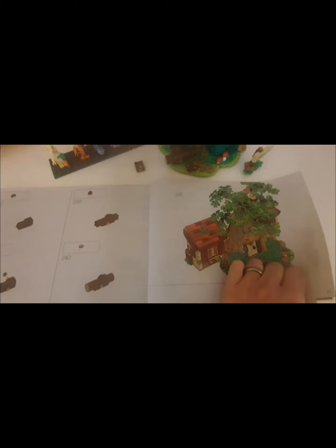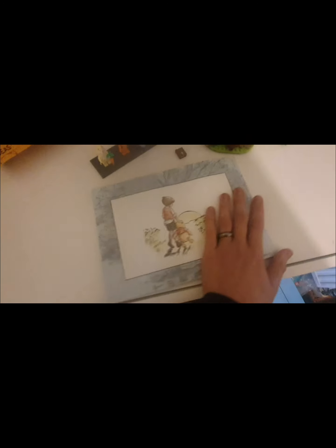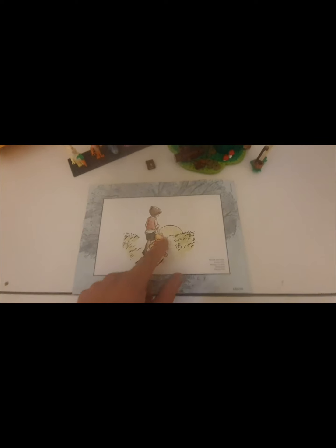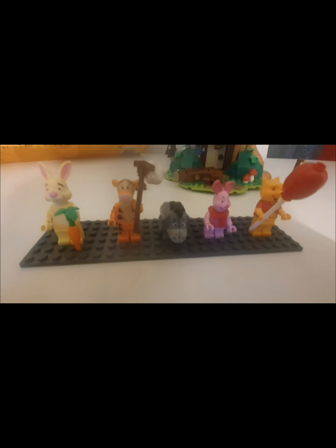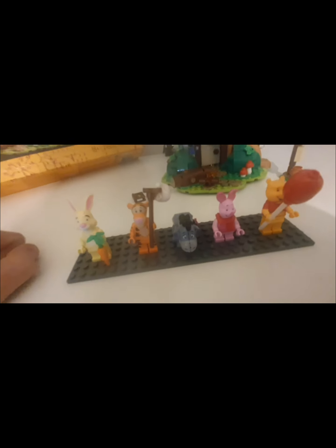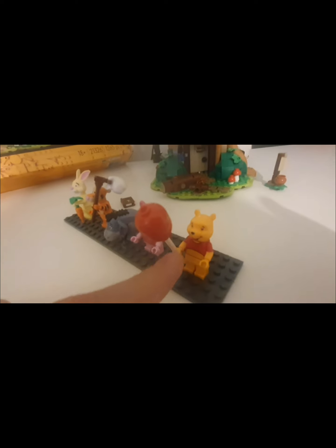There are a total of 241 stages across 153 pages to build it completely, and on the back there's a picture of Pooh and Christopher Robin walking off into the sunset. Now for the minifigures — we've got Rabbit, Tigger, Eeyore, Piglet, and Pooh Bear.